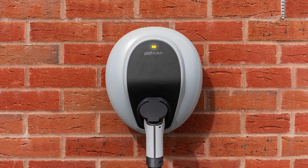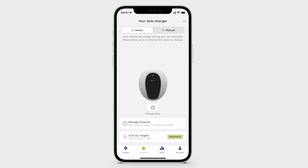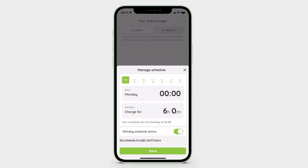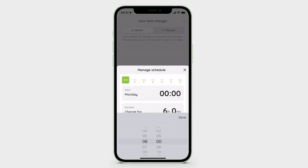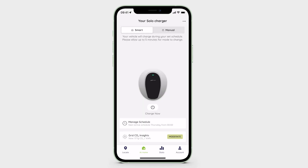You can edit or disable the default charge schedule within the Podpoint app. To edit the Solo 3's scheduled charging time, simply open the Podpoint app, navigate to the At Home tab and tap 'Manage Schedule'. Here you'll be able to customise your weekly schedule by setting the charge duration for each day. Use the toggle button to ensure each day you want the schedule to operate is set to Active, then save your preferences. Your active schedule will repeat every 7 days by default.